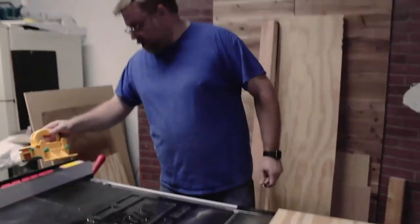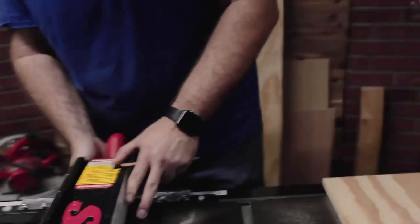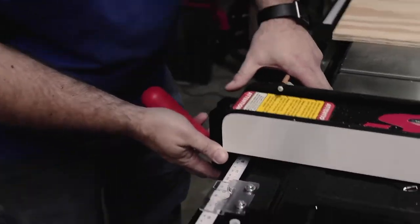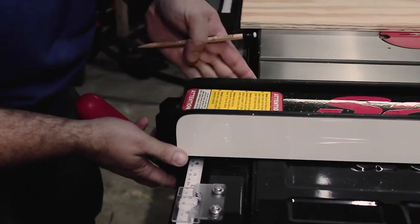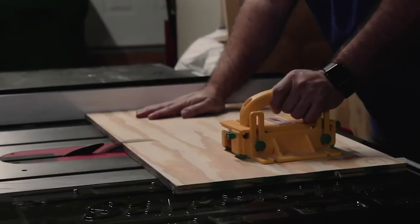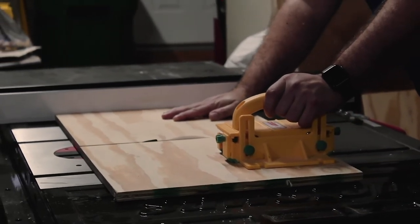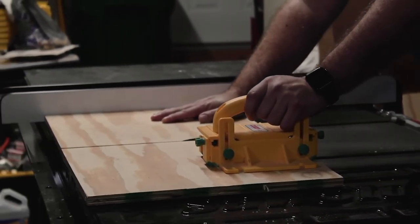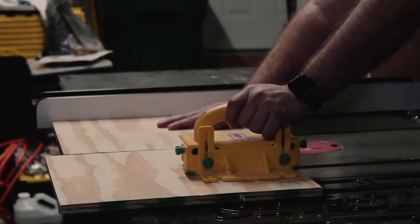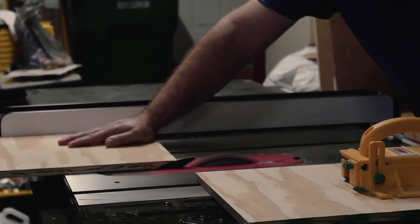Well, that wraps up this build. It was a short video, but it actually took a little over an hour and a half to put the saw together. This is by far the best purchase I've made for the shop. I'm no longer afraid of my old table saw blowing up on me, and my workflow has drastically increased since I don't have to use a circular saw and straight edge to cut all of my long cuts. Thanks for hanging out with me during this build. Until next time, I'm Brad, and this has been My Simple Build. See you later.